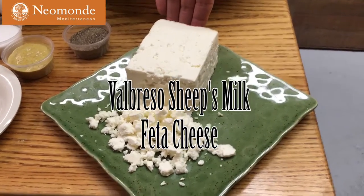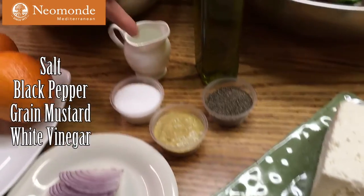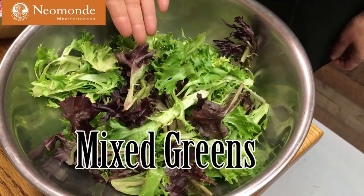Valbrusso Sheep's Milk Feta Cheese, Salt, Black Pepper, Grain Mustard, White Vinegar, the zest of one Blood Orange, and Mixed Greens.